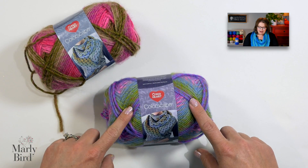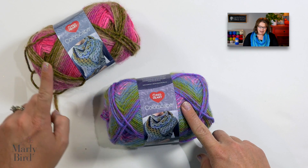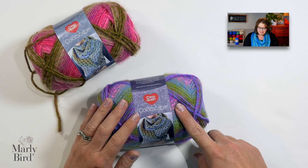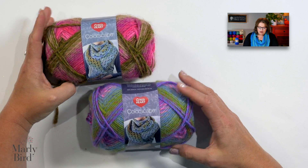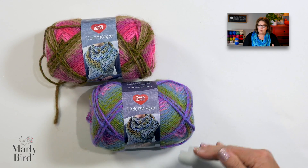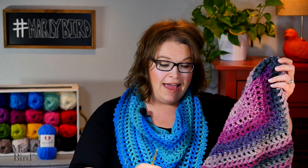Well, that happened with me recently. I was at the store and I saw Red Heart Colorscapes yarn and it just jumped off the shelf into my basket. I loved it so much I couldn't decide what color I wanted to buy, so I bought one of four different colors and I didn't know what I was gonna do. I thought maybe I'd go home and mix and match the colors. So I bought all the yarn, got home, sat down, grabbed my hook, just started crocheting, and the next thing you know, I actually had a finished shawl.